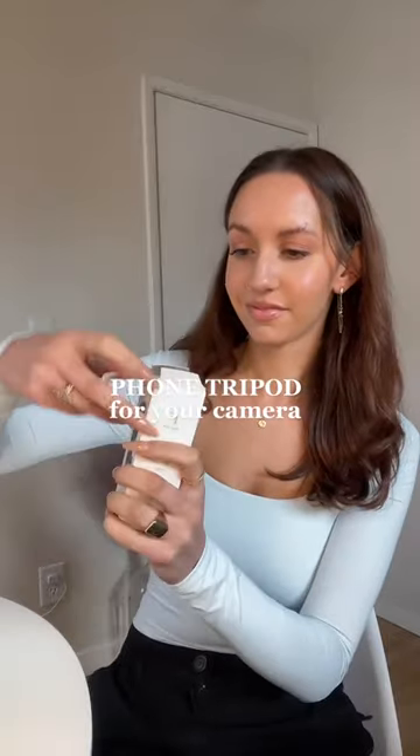Let's figure out how to use my new phone tripod that I got for my camera. I'm no tech wizard but I am determined to figure this out. So I unboxed it here and then I just got my camera and got to work.